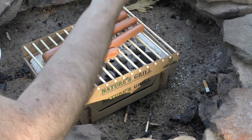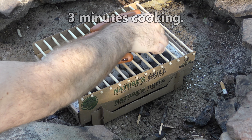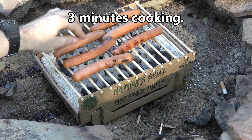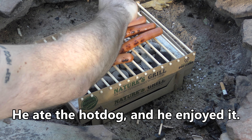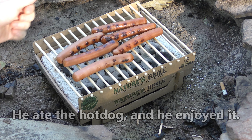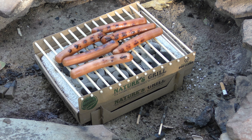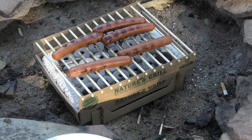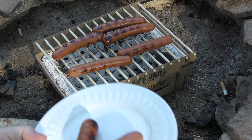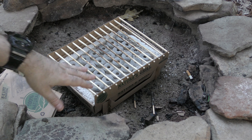All right, hot dogs are on — not for the dog. That didn't take long at all — look at that! Yeah, so this generates some heat. This is five minutes on the grill and these look really done. They're hot on the outside and hot on the inside, so I'd say the thing actually does work.